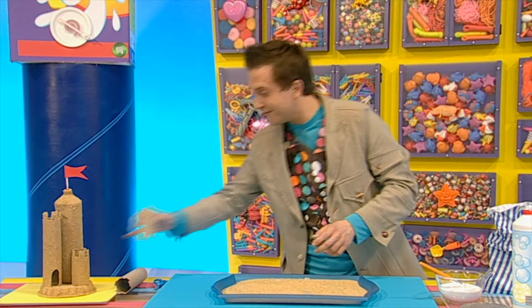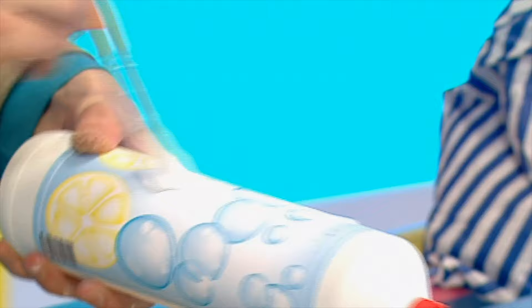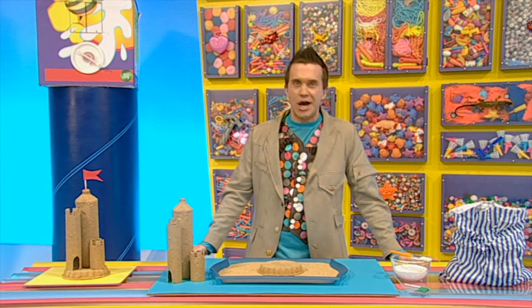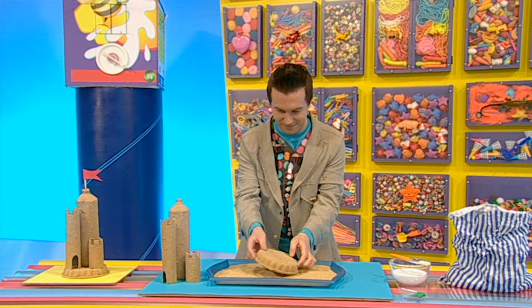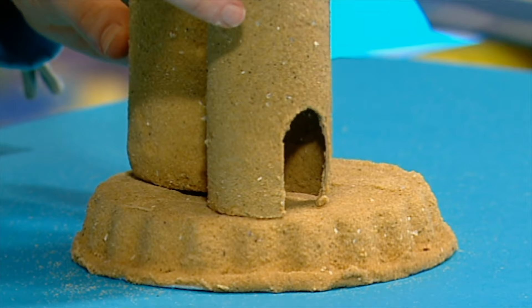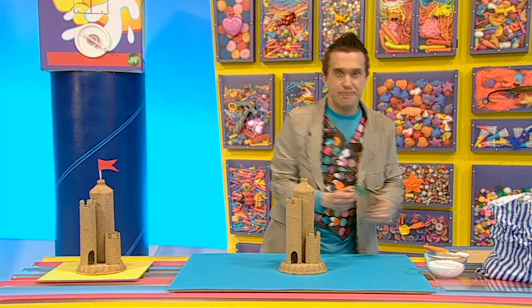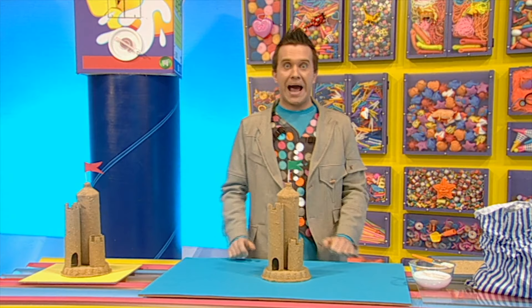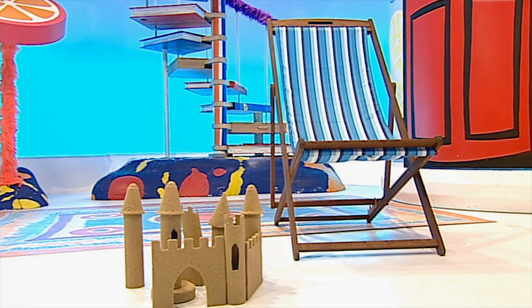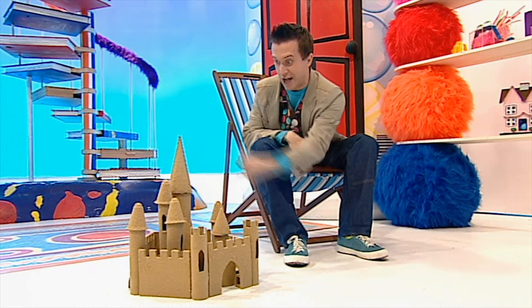Now do the same to your other tube, the pie case, and the washing up bottle. When all your pieces have been covered in sand and the glue has dried, you can start building a sandcastle. It needs a finishing touch — how about a flag made out of some paper and a straw? Let's stick it in. Brilliant! And you can make your sandcastle as big as you like by adding lots of different things. This sandcastle is even better than the real thing because it lasts forever. Why don't you try and make it?